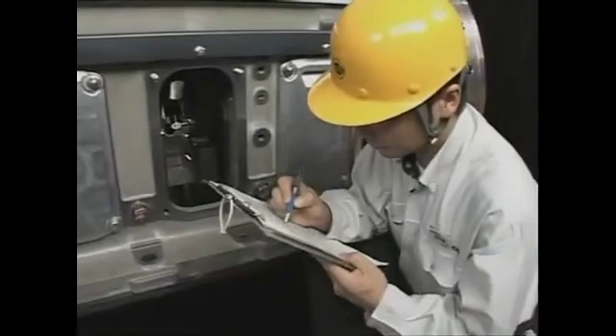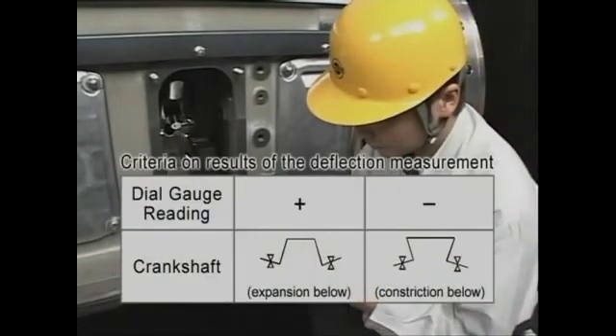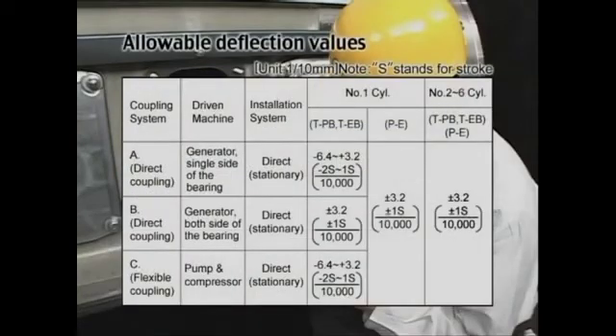The relation between the deflection value at each measured position — with reference taken at the first point — and the crankshaft is as shown. The allowable value of the deflection is as shown. If the deflection increases with each measurement and exceeds the allowable value, you need to check the main bearing metal and correct the deflection.